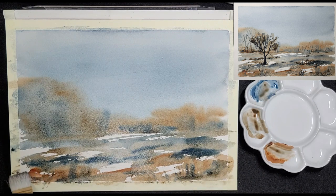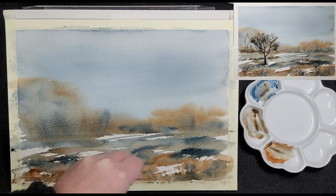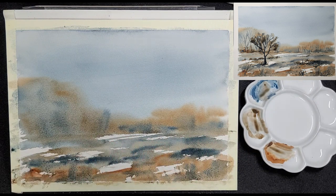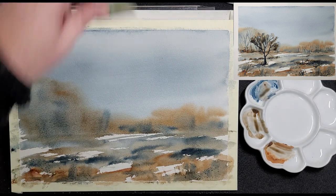Now it's time to add the salt. Ordinary table salt will do nicely. The paper is still wet but not soaked. If your paper is too wet, the salt will simply dissolve without creating any effect. If the paper is too dry, the salt will lay on top of the paint and also have very little to no effect. Experiment and find your happy medium. Salt is a bit tricky as it depends very much on the surroundings — humidity or the lack thereof will definitely also influence the way the salt reacts.